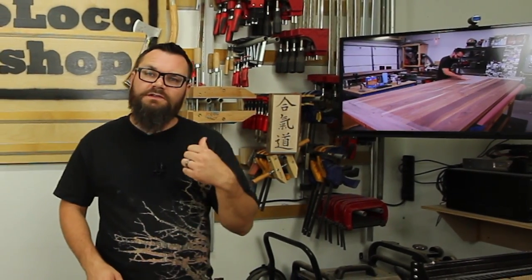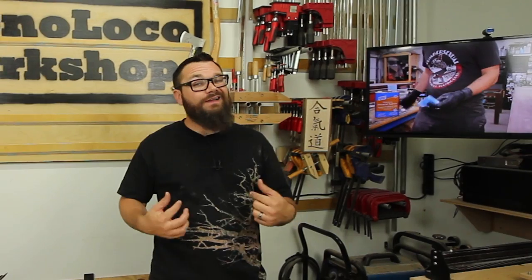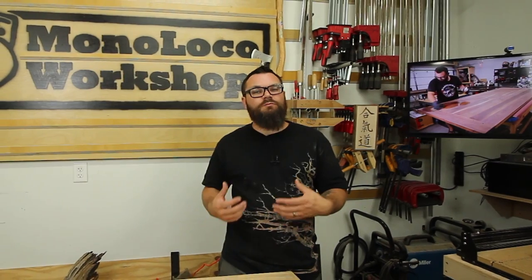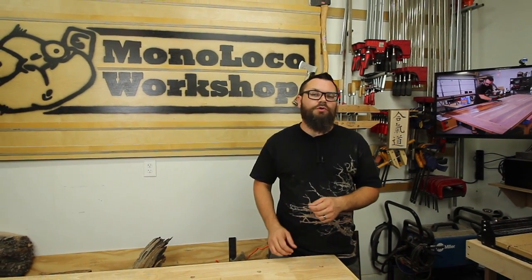One of my recent videos on building a walnut table generated a lot of requests for additional information on how I do my breadboard ends. So in this video, I'm going to demonstrate just that — how I do my breadboard ends with tongue and groove, mortise and tenons, and drawbore joinery.